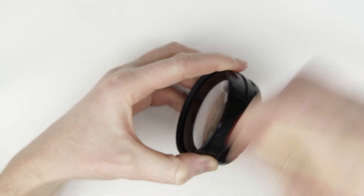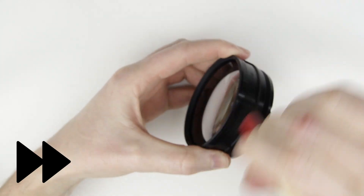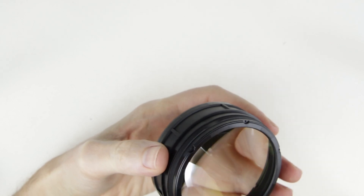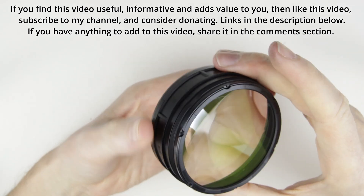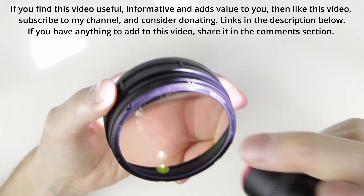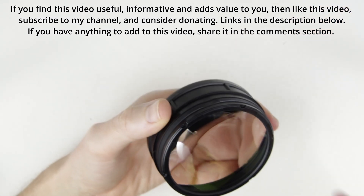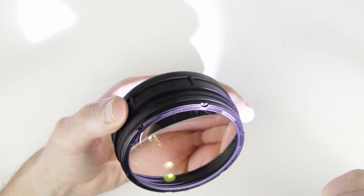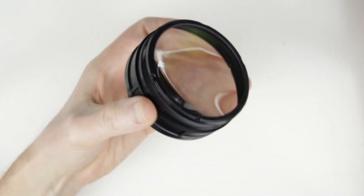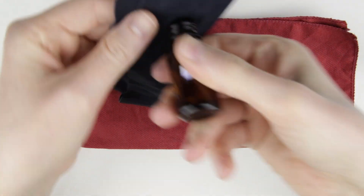Let's start with cleaning the side of the lens element. Check if the lens element should be cleaned. The lens is dirty, so I have to clean it. I use a microfiber cloth and alcohol to clean it.